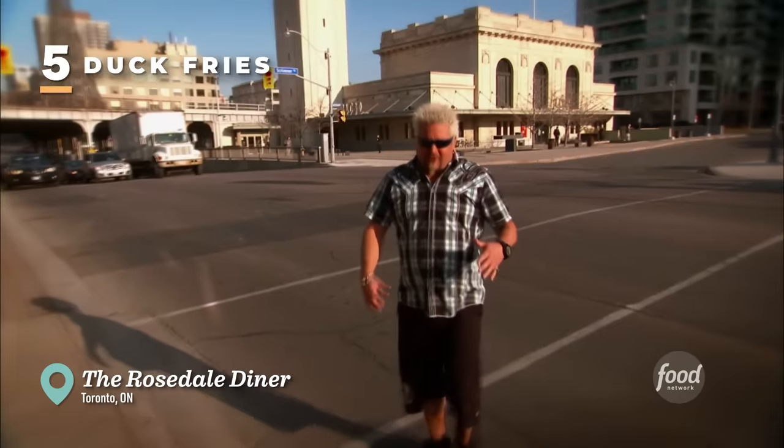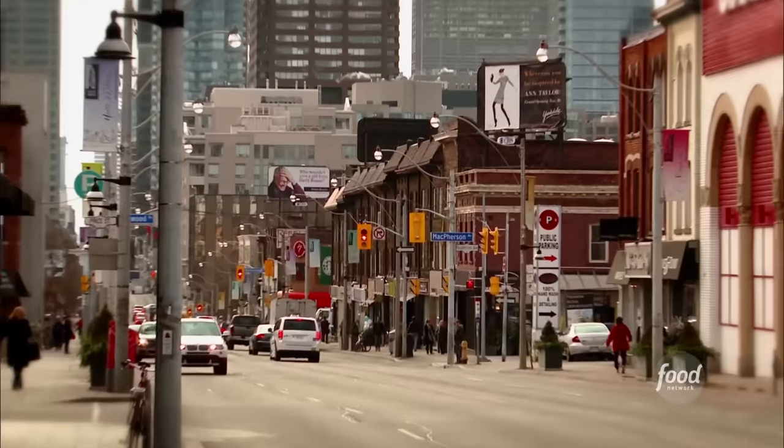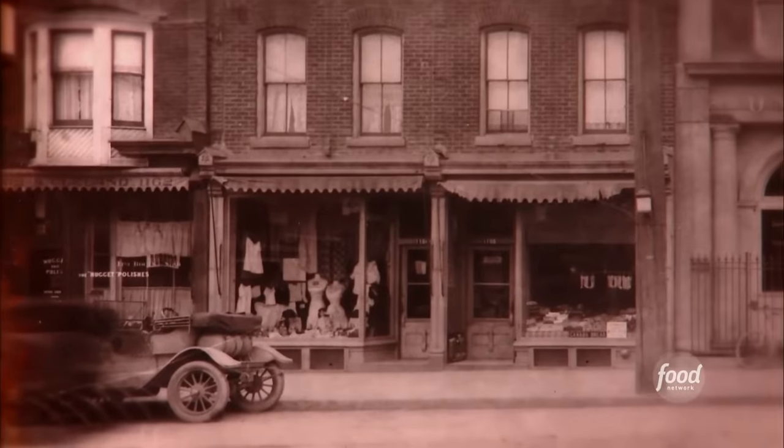I'm here on Yonge Street, which was once considered the longest street in the world, and it divides Toronto, Canada by the east and the west. I'm here to check out a joint that's been here since 1939. This is the Rosedale Diner.